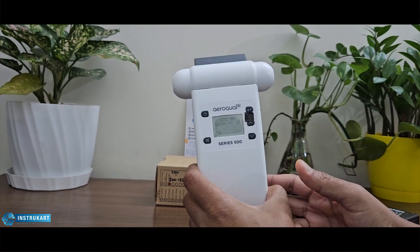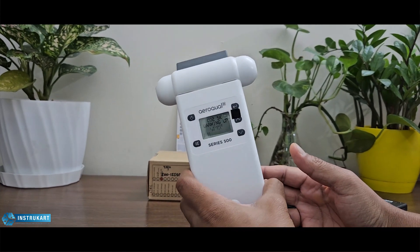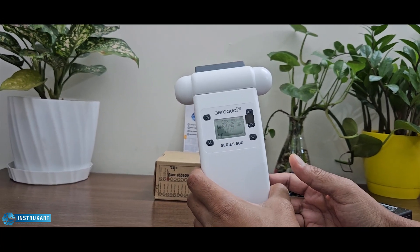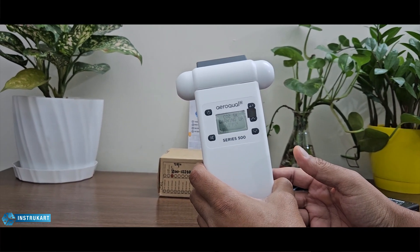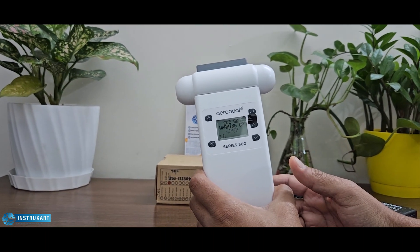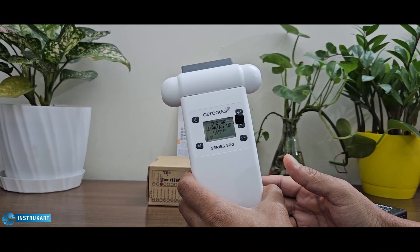The weight of this device is a little less than 500 grams. For approvals, this has FCC Part 15 rules and EN 50082-1.